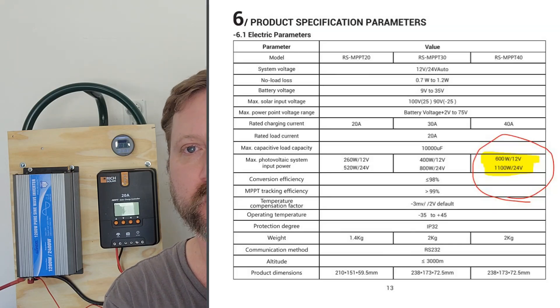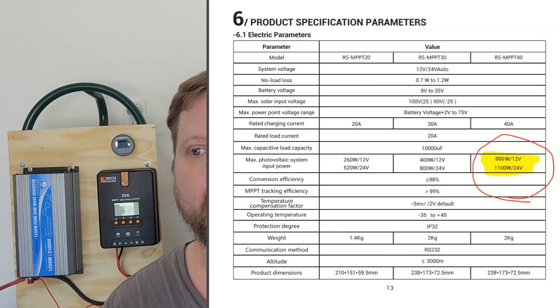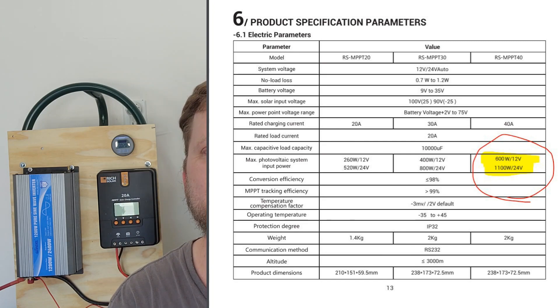I'm using my 40 amp charge controller on my 12 volt system and my 20 amp charge controller on my 24 volt system, but I can put the same amount of panels on each of them.